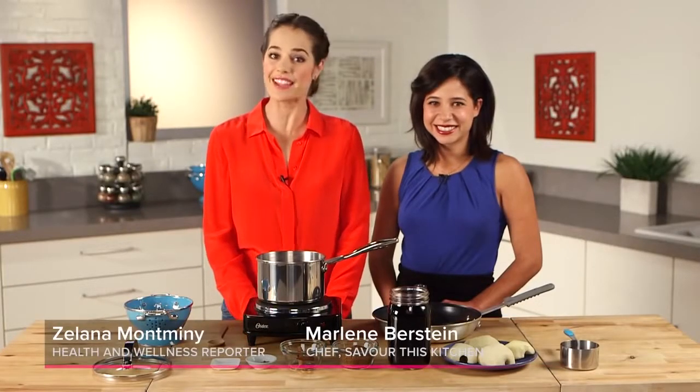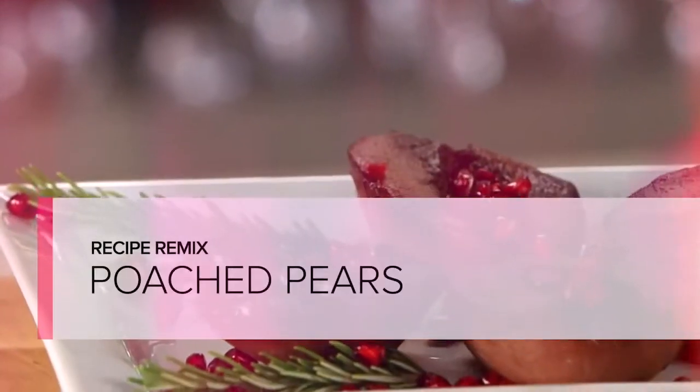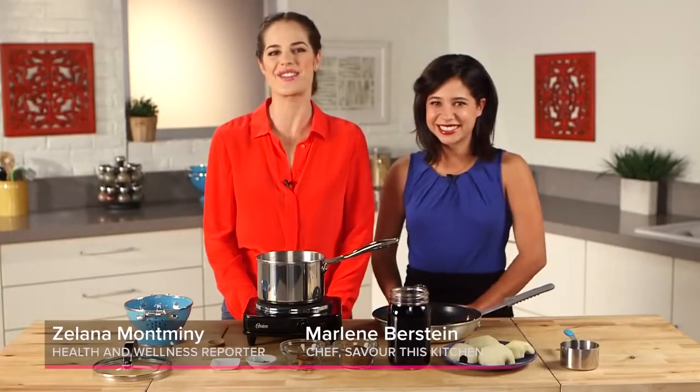Looking for an elegant and tasty dessert that's paleo-friendly too? Try this poached pear recipe from Chef Marlene Bernstein of Savor This Kitchen.